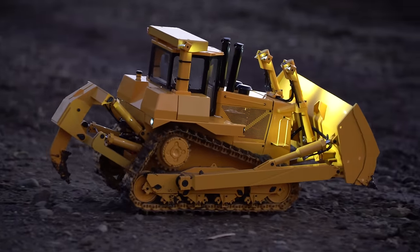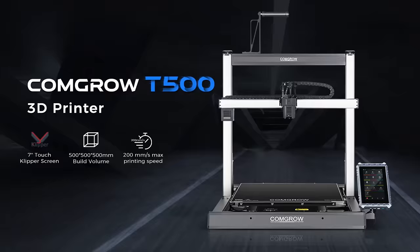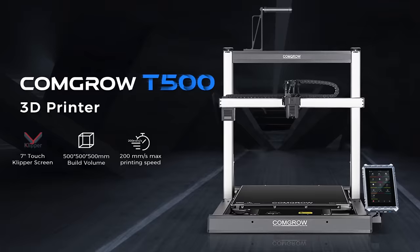In this video, I turn a harmless toy bulldozer into your Achilles tendon's worst nightmare. This video is sponsored by Comgrow and their new giant T500 3D printer. More on them later.